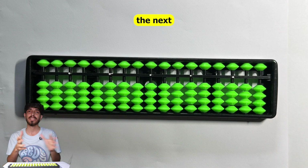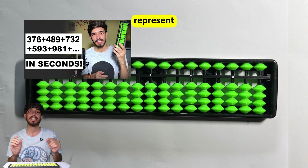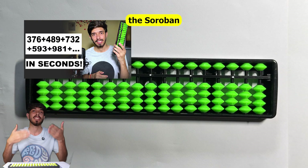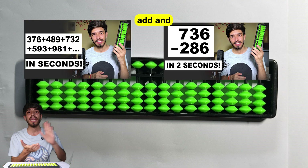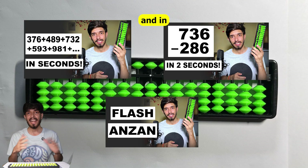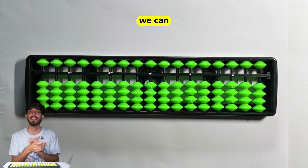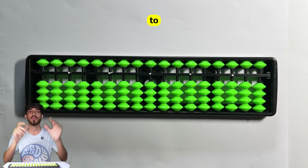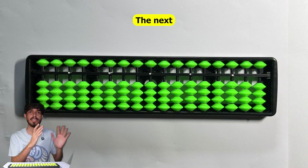Hello Genesis, welcome to the next part in this soroban series. Till now we have learned how to represent digits on a soroban, how to add and subtract numbers, and also learned about flash and zan. Our main goal is to first learn the soroban and then mentally visualize it, moving beads in our head to perform calculations lightning fast.